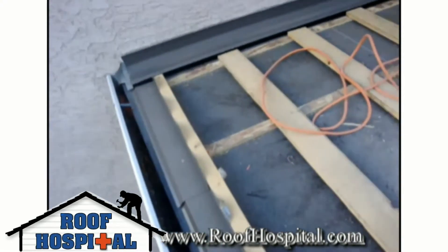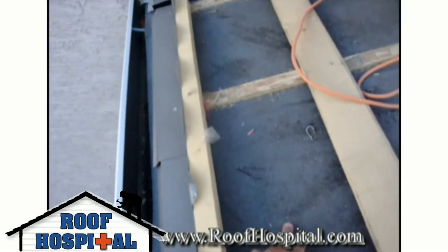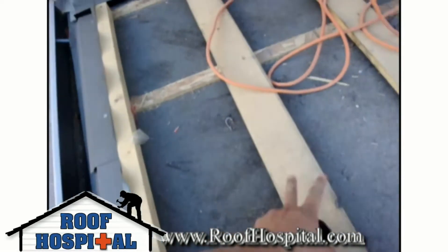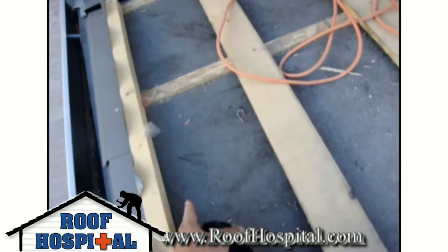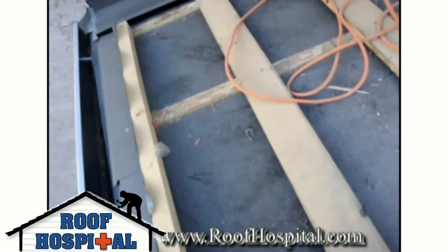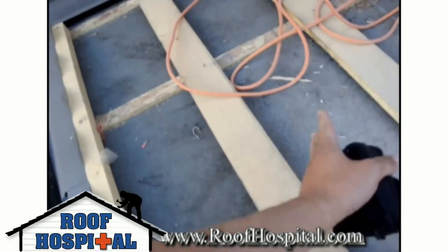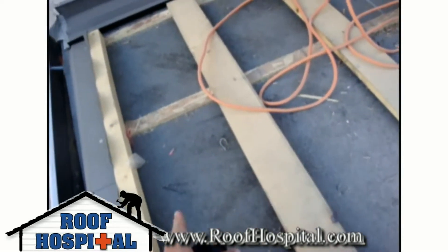Starting from the bottom up, we go through our standard leak barrier for protection just like on any other roof, protecting the eaves trough or two feet up from the eaves trough. This will protect our eaves trough area from ice and water build up.